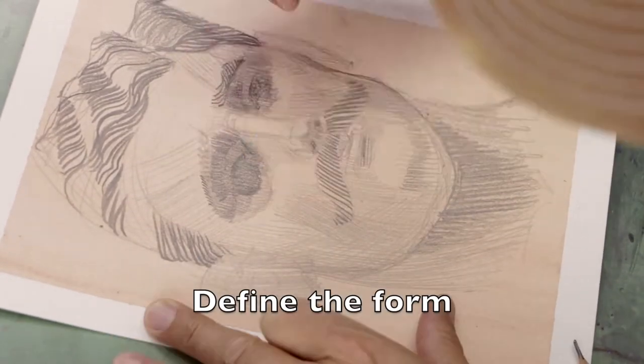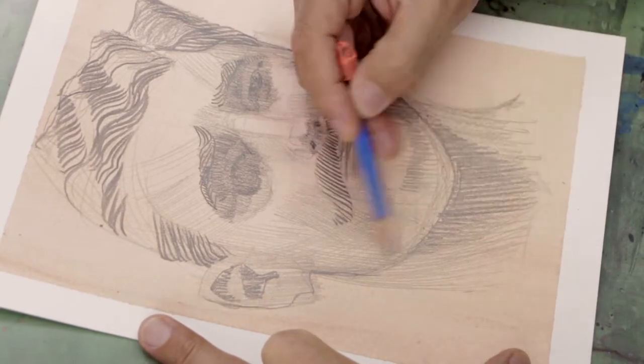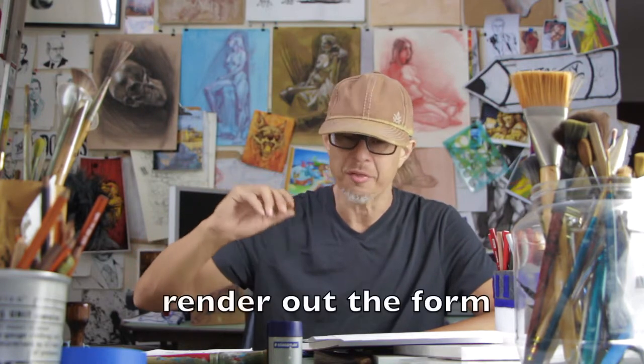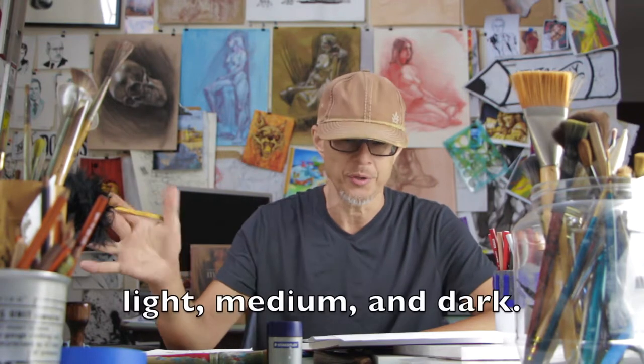I'll begin to define the form by having the hatchmark strokes follow the planes of the form. But even though I'm beginning to render out the form, I'm still sticking to just three basic values: light, medium, and dark.